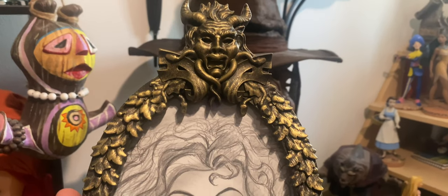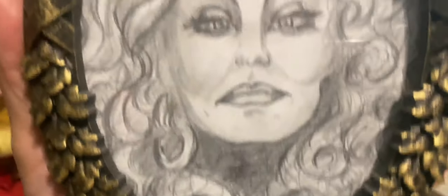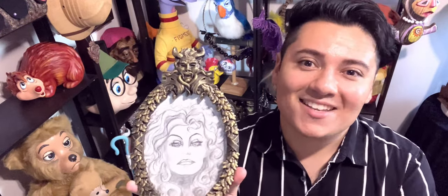I chose to go with Madam Leota's face from the attraction instead of the actress from the film. I also wanted to show you this really cool ornate gold picture frame released for the Haunted Mansion's 50th anniversary, around 2018-2019. There were quite a few released with different pictures. This one has an illustration of Leota that I drew, though behind it there's another illustration of her. These are actually just picture frames you can put pictures in, and this retailed for $22.99.